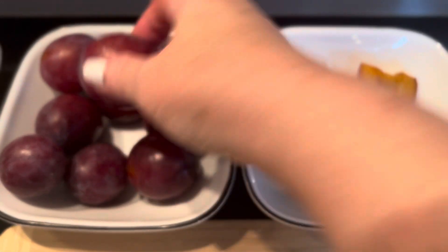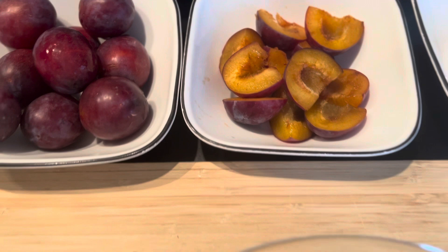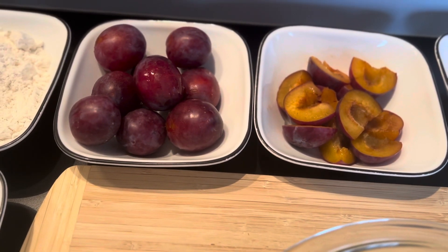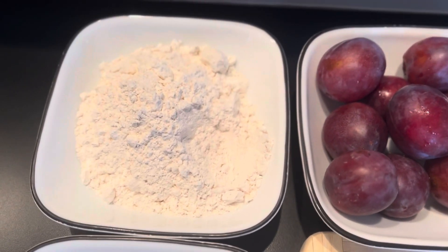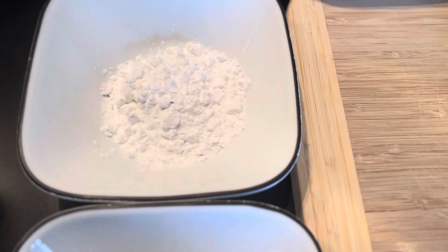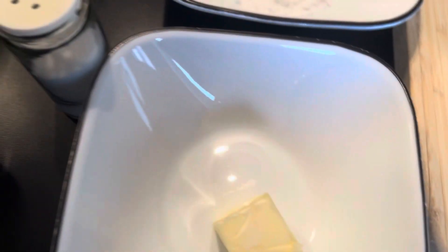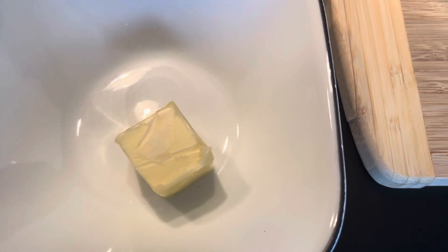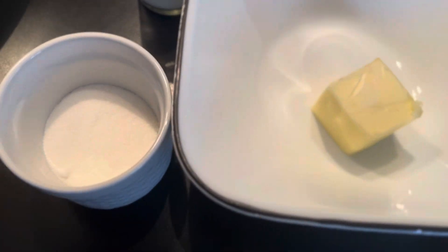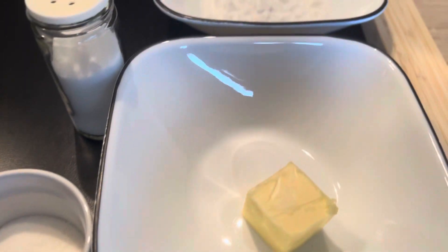The plums are pretty big, so you may have to cut them into halves, quarters, or little pieces. Then we need 250 grams of all-purpose flour, three tablespoons of potato flour, salt, and butter. This is three tablespoons of butter and one tablespoon of sugar for the top after they're cooked.